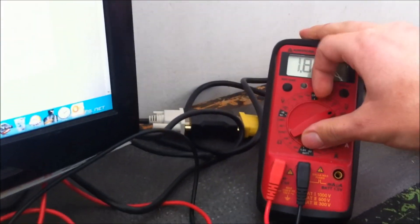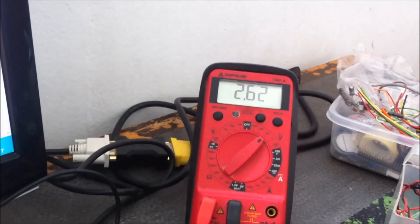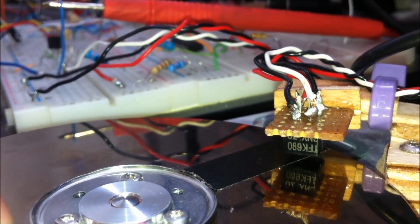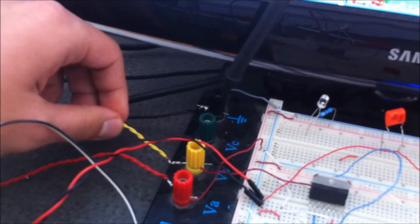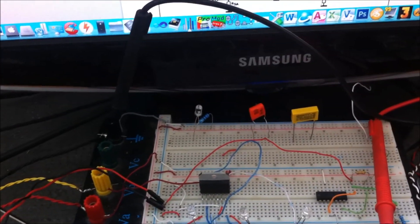I'm going to plug in the STM32F4 and test this — starting at zero voltage. For power supply I use a computer power supply that gives me a ground, 12 volts, and 5 volts.